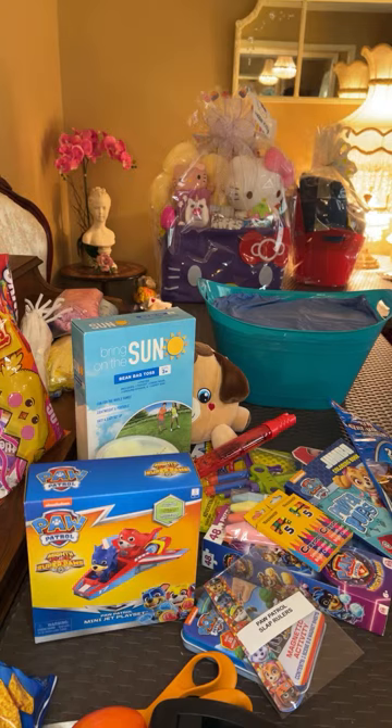I love my shrink wrap and I will be doing a lot of shrink wrap for Mother's Day coming up.